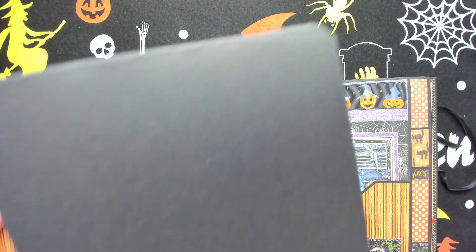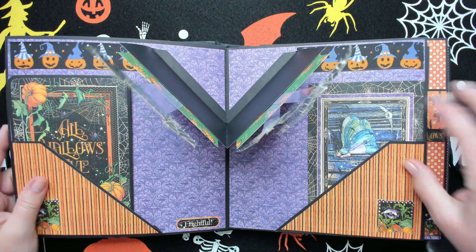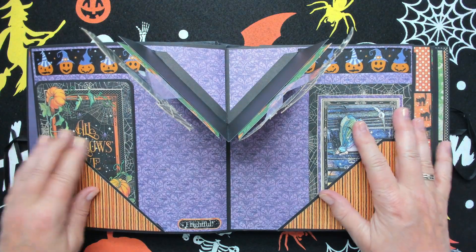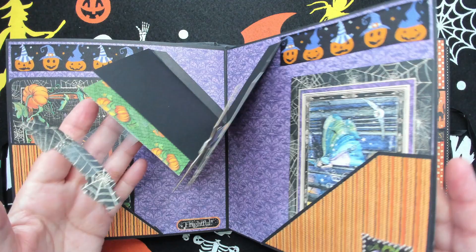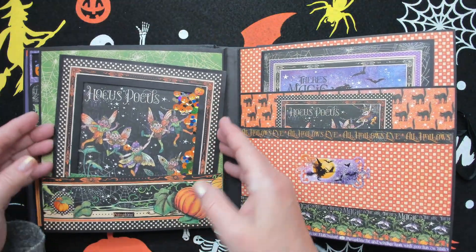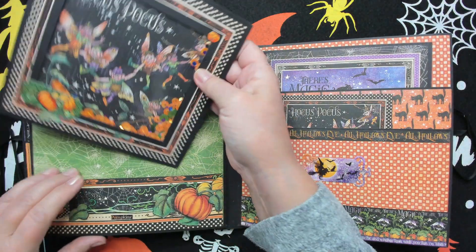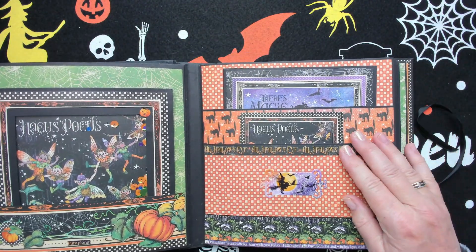There are journaling cards — this is a card where you can put a photo, and the other side has a journaling card, but you can put in whatever you want. If you look from my angle you can see the pop-up quite well. There's also a little ribbon. Here I have a shaking card — I really love it — it says 'Hocus Pocus.' You can put something on the back if you want, and there's a double pocket.